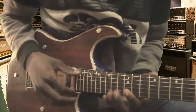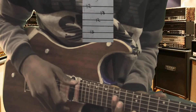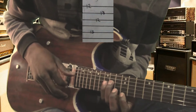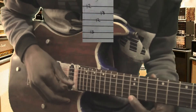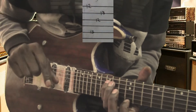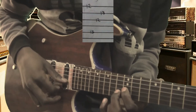Now we'll go on the third part, which starts on fret number twelve. We'll start on string number one, fret number twelve. Second note will be on string number five, fret number fifteen. Third note will be string number three, fret number twelve. Fourth note will be string number two, fret number thirteen. So: string number one fret twelve, string number five fret fifteen, string number three fret twelve, string number two fret thirteen.